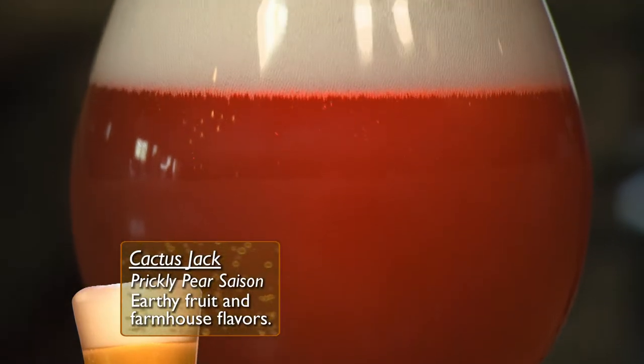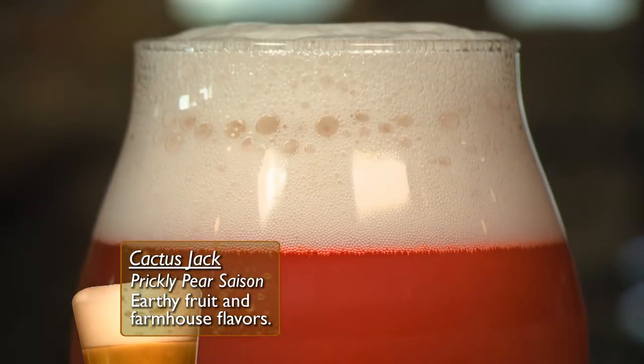What should we start with? I say we start with this seared salmon salad. That pairs really nice with the prickly pear saison that we just did. The prickly pear — I'm looking forward to this. Dig in.